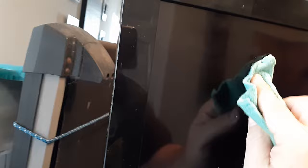Rub it in really good. That would probably be good — let it sit for a few minutes — but we're going to go ahead and grab our microfiber cloth and go in a circular motion, letting it work into the scratch. You can already see it's doing some magic.